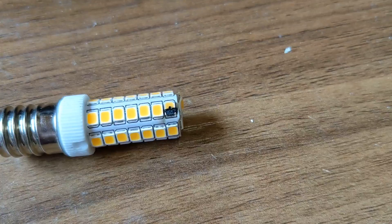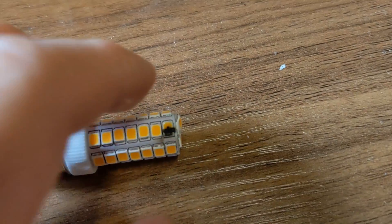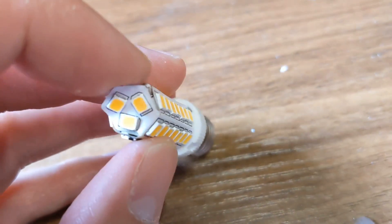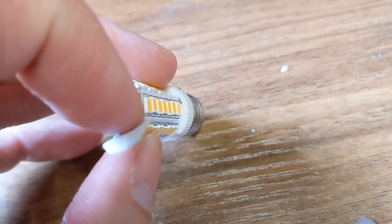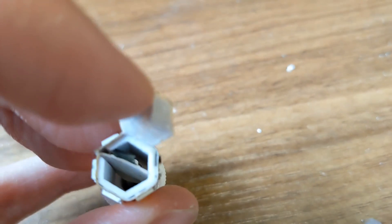It's like properly exploded - look at that, boom. So something's gone wrong. But the way this is made is interesting - if we peel this back you can see all the LEDs are on a flexi tape thing and the circuitry is inside it.